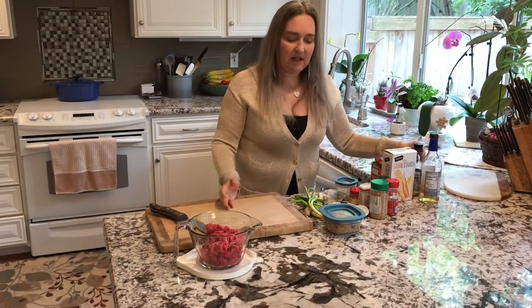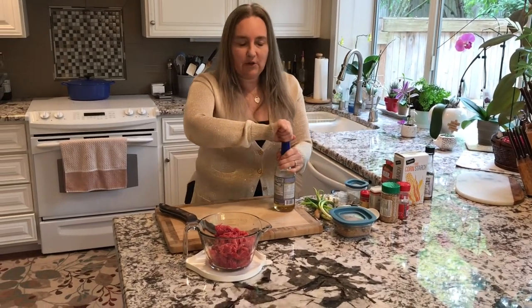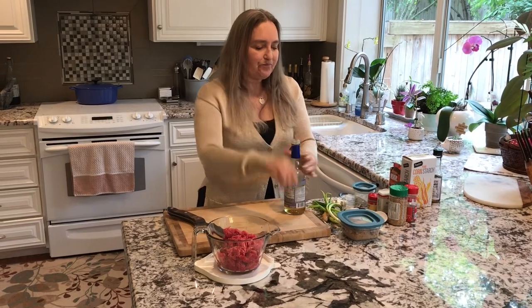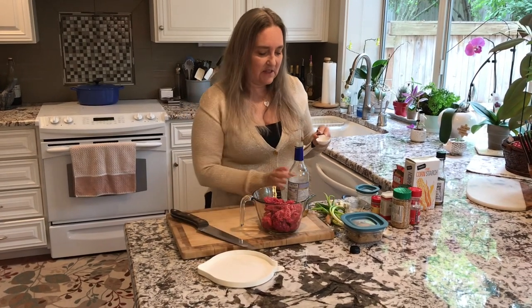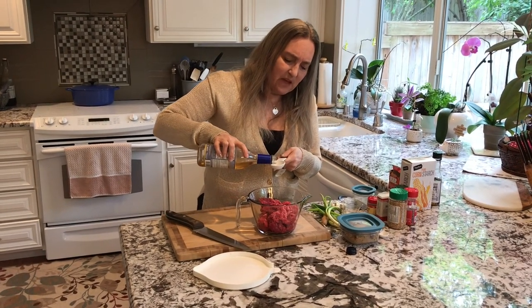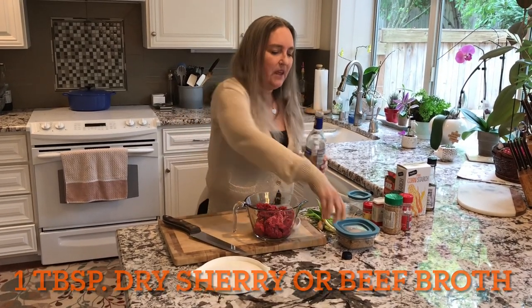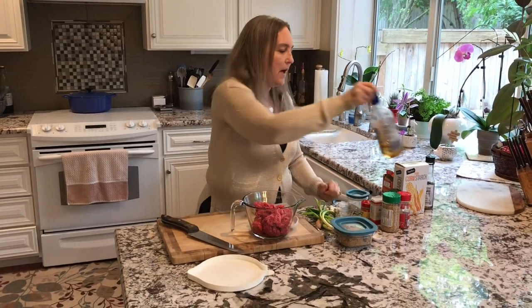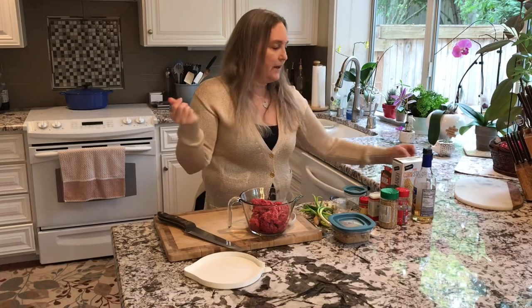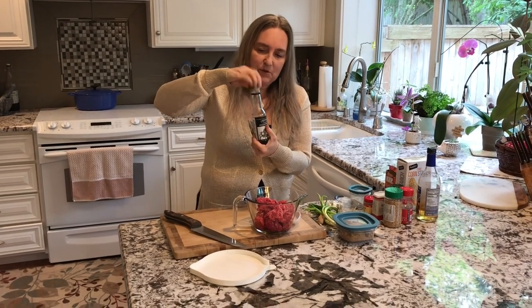We're going to start out by marinating this. We're going to start by putting in our liquid ingredients first. This does take a lot of herbs and spices, so hopefully you'll learn a lot about some of these spices and herbs here — mainly spices though. So one tablespoon of dry sherry. If you can't use dry sherry at your house or school or whatever, you can use beef broth. We're also going to put in there toasted sesame oil — one tablespoon of that.